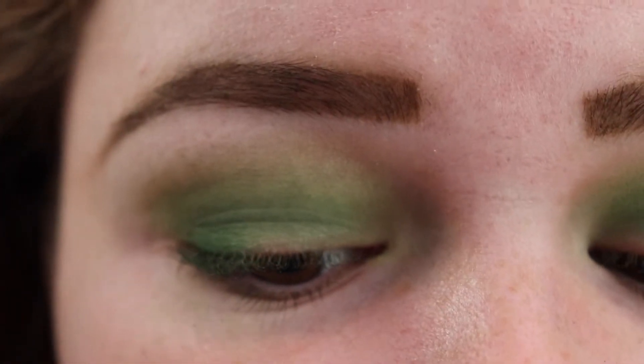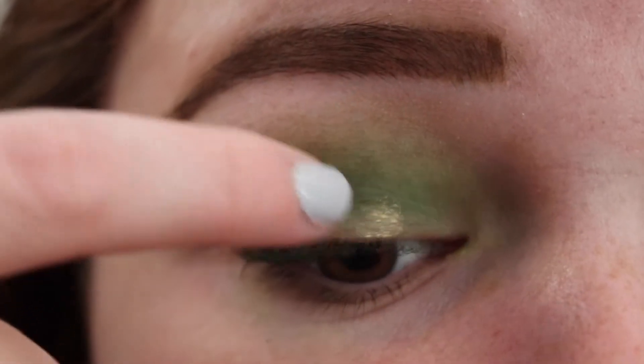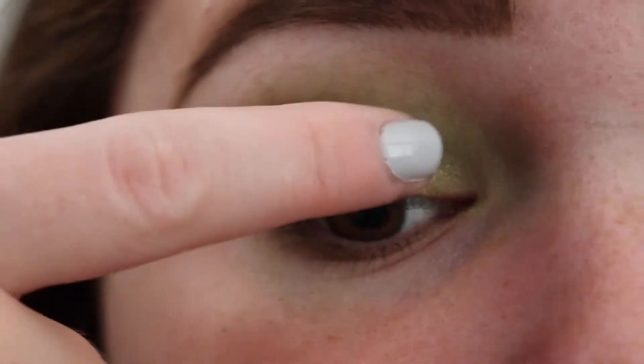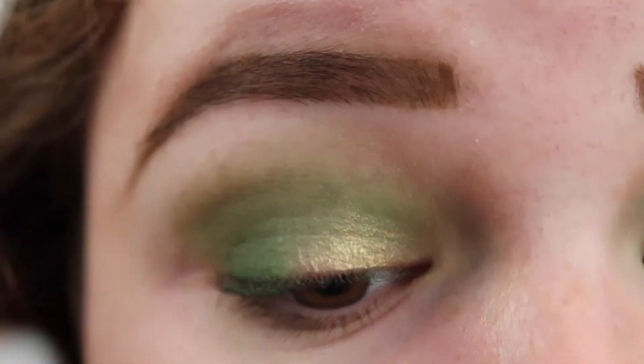Anyways, next I'm going to take the shade So Good on my finger and put that on the lid. Just adding another layer.